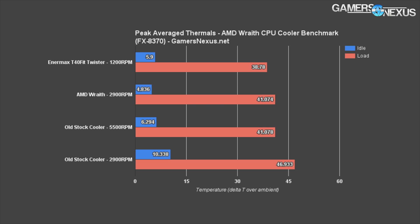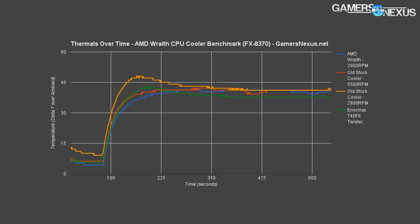In order to achieve the same cooling performance as the Wraith, the old cooler had to operate at almost two times the speed, which made it much louder. Its idle temperature was also a bit higher at 6.294°C versus 4.836°C for the Wraith — not something you'll notice in your rig, but noteworthy because it shows a clear cooling advantage for the Wraith, likely a result of its larger surface area.